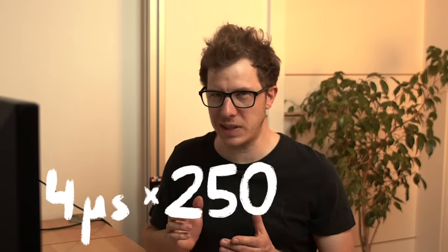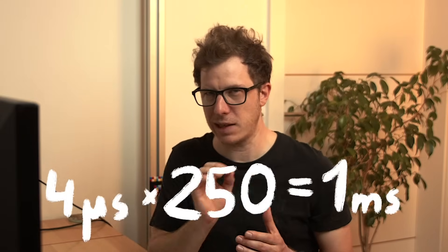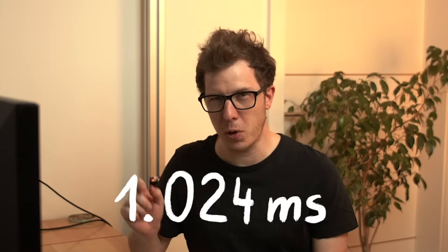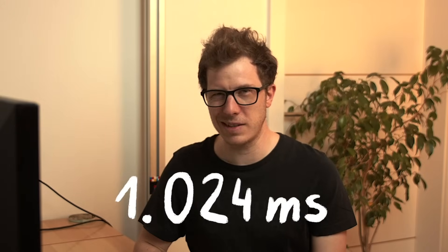Here is where it gets interesting. You'd think Arduino would set up timer zero to trigger an interrupt every 250 counts, which would be exactly one millisecond, right? Nope. Instead, timer zero counts all the way up to 255, overflows back to zero, and then triggers the interrupt. This means each tick actually takes 1.024 milliseconds — not one millisecond.